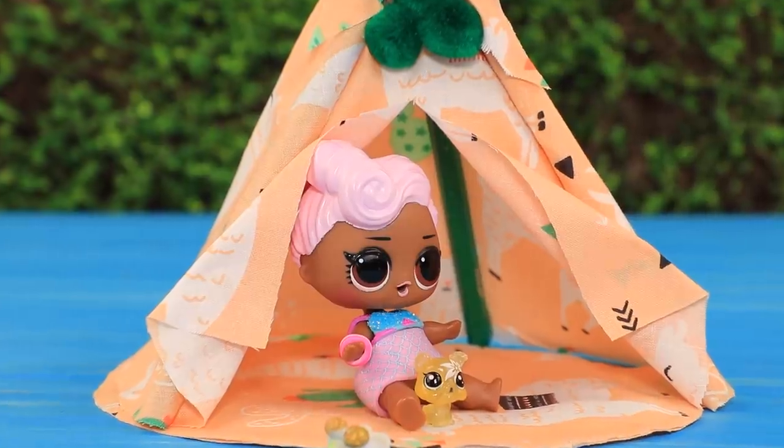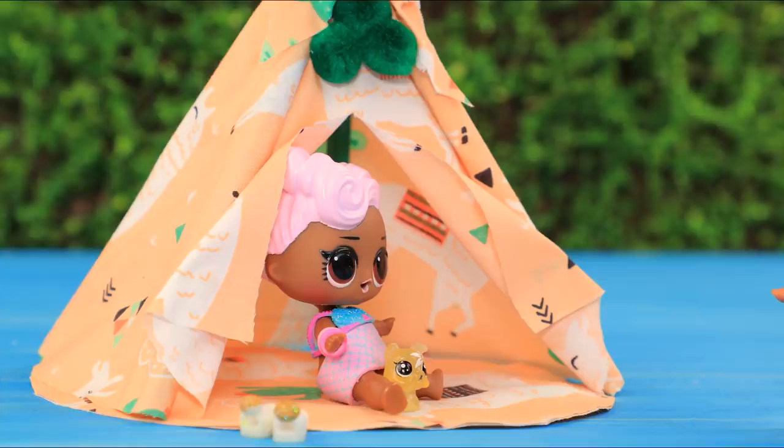Now LOL has a place to hide from rain and heat! Look — there's also some space for a friend!